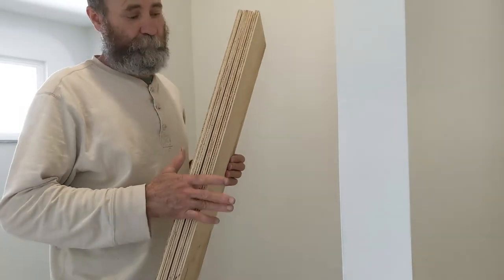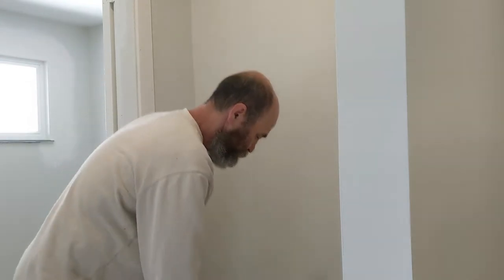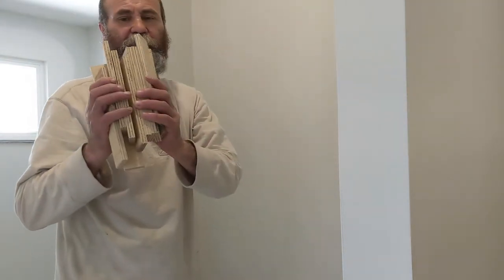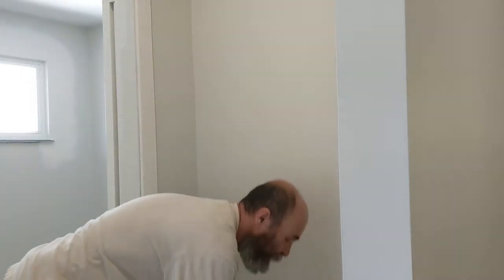Here I have the board cut up, so everything is nice and cut, everything free cut. I have all these little pieces for the ends, and I just want to show you this one that I just put up.